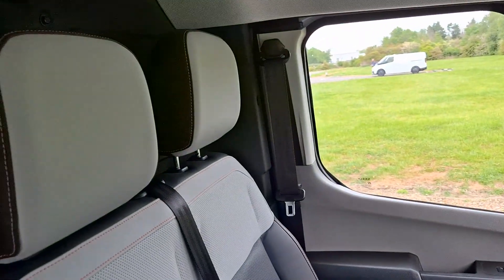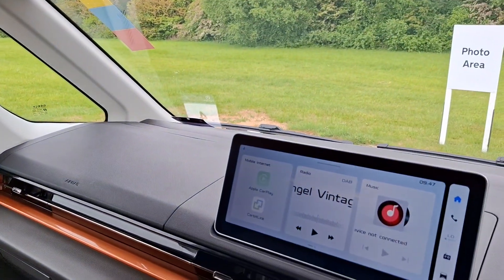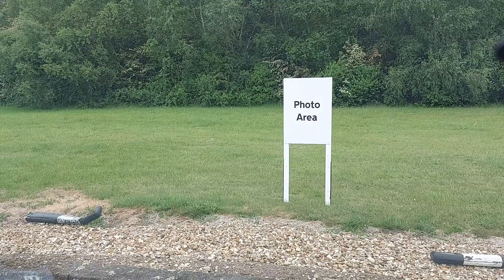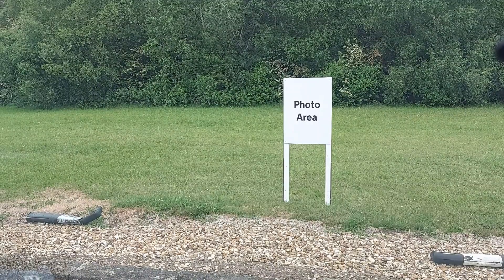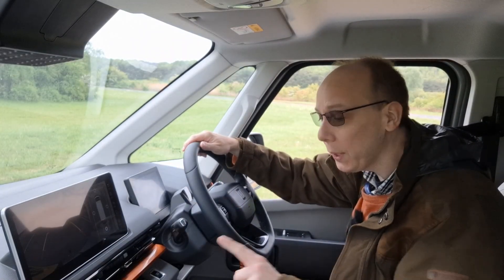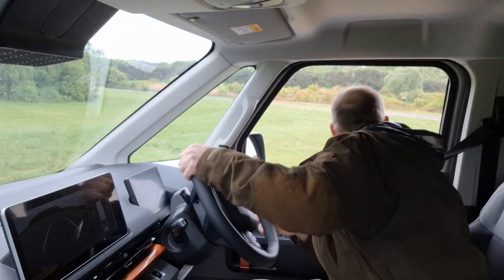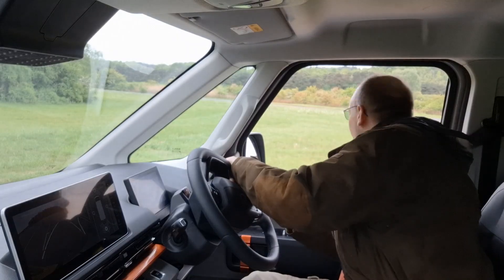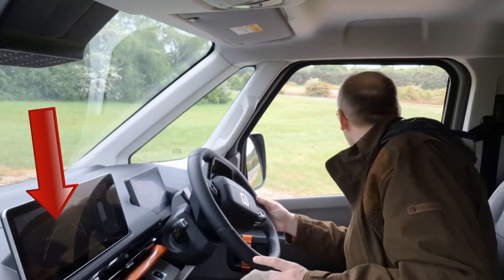What do you think then? Do you like it? Right, then — quick test drive, for which we need a seatbelt. Standard equipment. So we're going to have to back out of here. Into reverse. Automatic handbrake on this thing. We've got 360-degree cameras, so there's no excuse to hit anything.